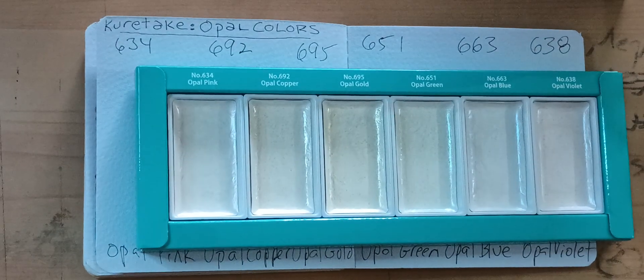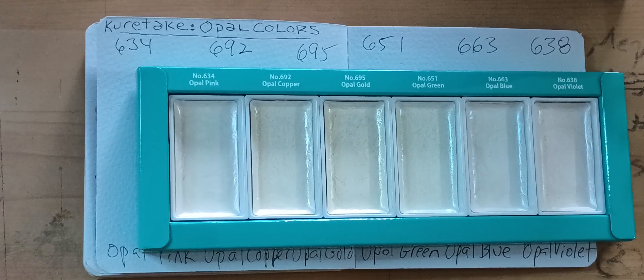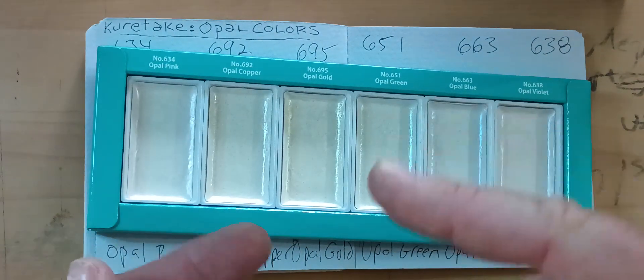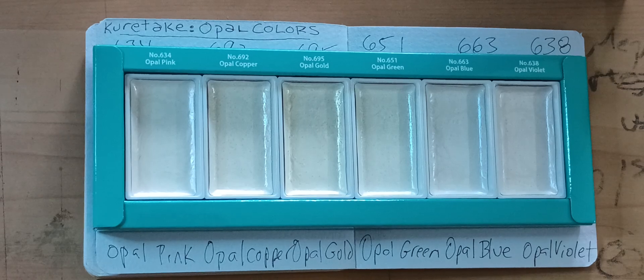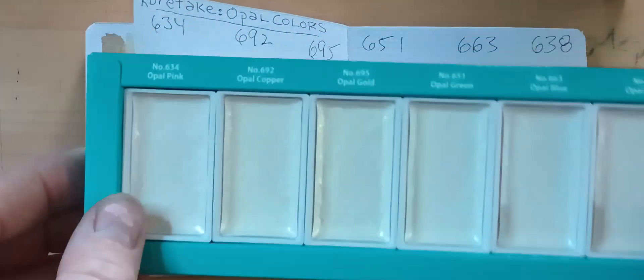I've been waiting for the Kiritaki — I think that's how you say it — granulating aurora paint. I've seen a lot of people use it on YouTube, but it wasn't on Amazon, wasn't at Michael's, wasn't at Blick or anywhere. I couldn't find it anywhere, except on Etsy, and I don't buy things on Etsy. But when I ordered this, I noticed there are other Kiritaki paints available on Amazon now — oh my gosh, it's $26, so I'm not getting it yet, but I'm excited it's available.